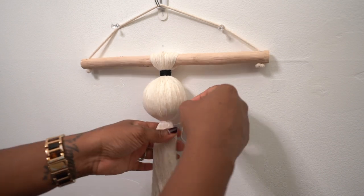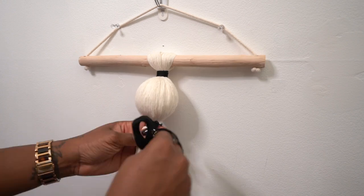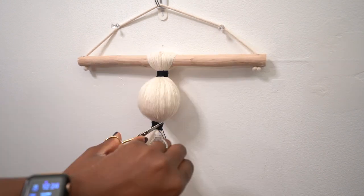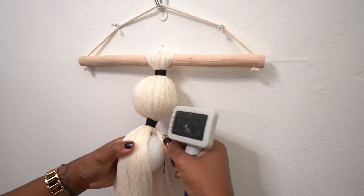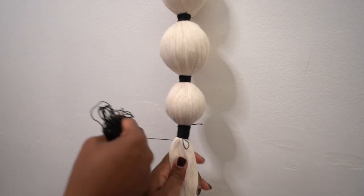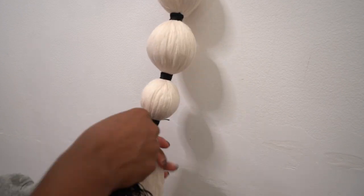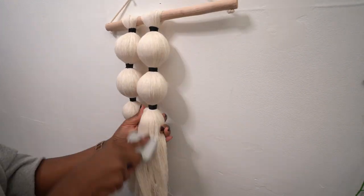To secure the styrofoam ball, repeat the earlier steps: take that loose piece of macrame yarn and secure the ball, then take your embroidery floss and do the same gathering knot — secure it, pull it up, trim it, and tuck it. I basically repeated this process throughout the whole project to secure all the styrofoam balls. In one section I made the embroidery floss a little longer just to add length variation — you can choose as long or short as you want depending on your desired look.